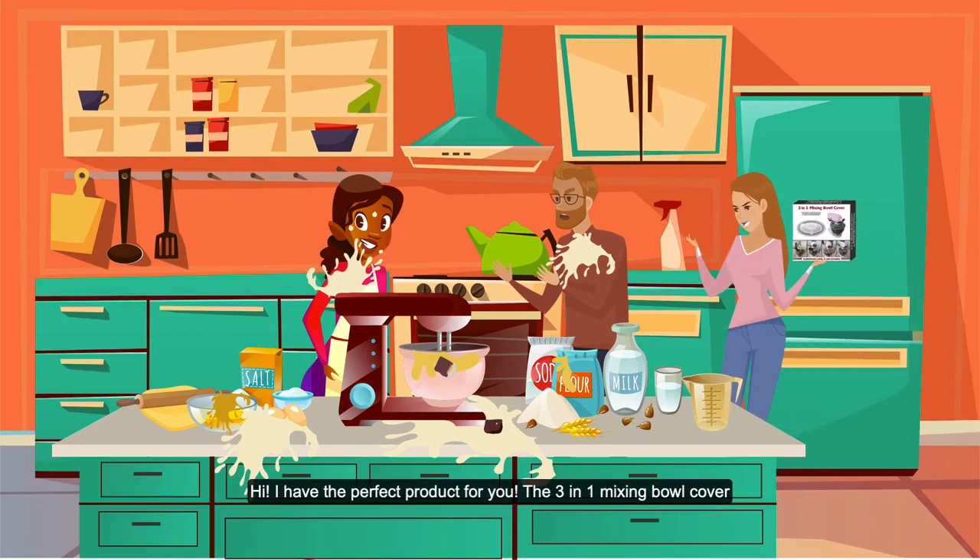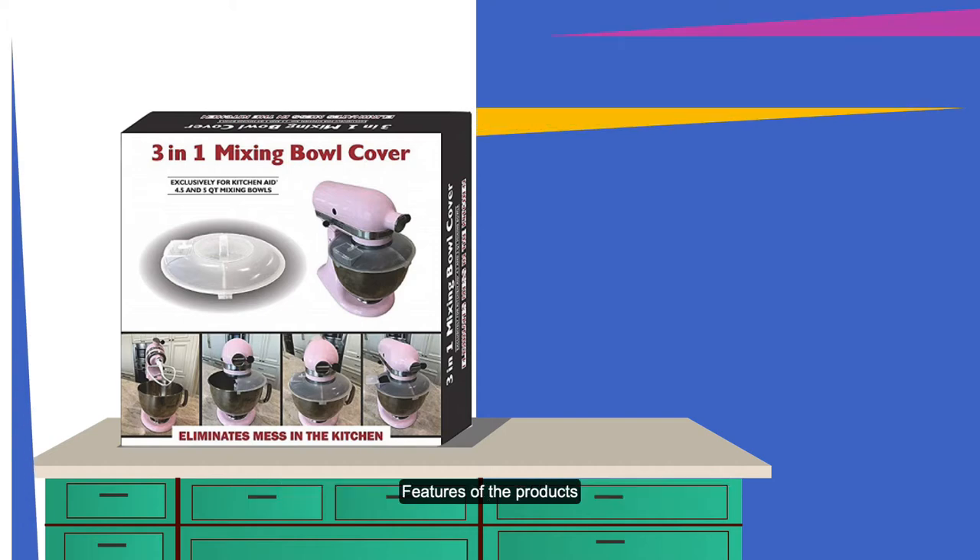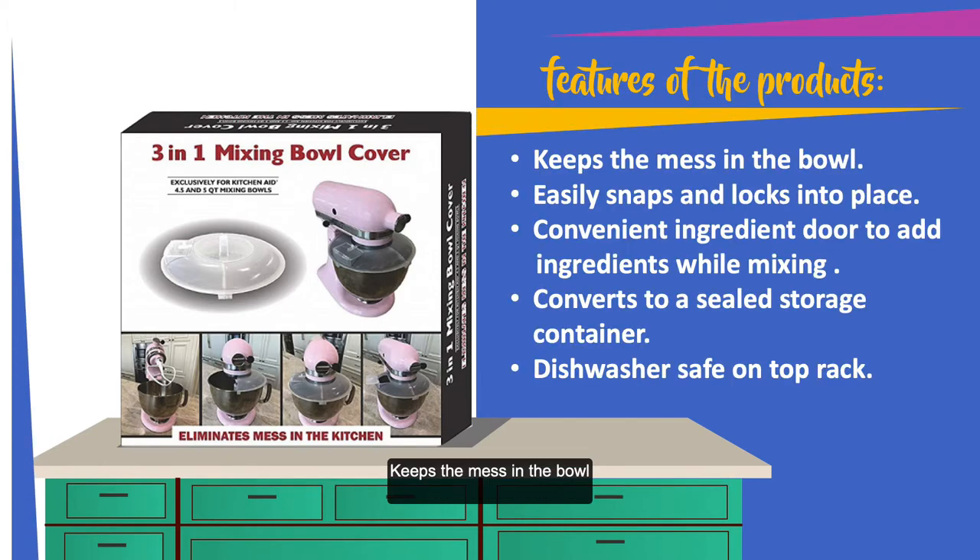Hi, I have the perfect product for you — the three-in-one mixing bowl cover. Features of the product: keeps the mess in the bowl, easily snaps and locks into place, convenient ingredient door to add ingredients while mixing, converts to a sealed storage container, and is dishwasher safe on the top rack.